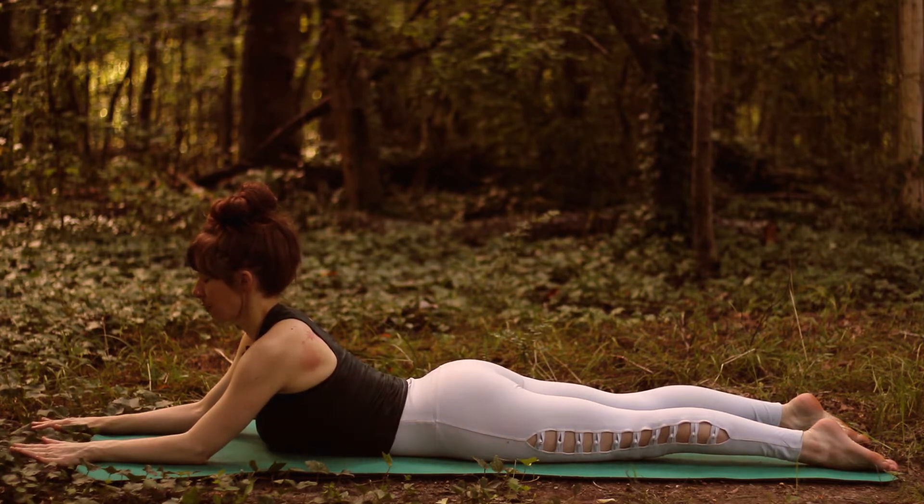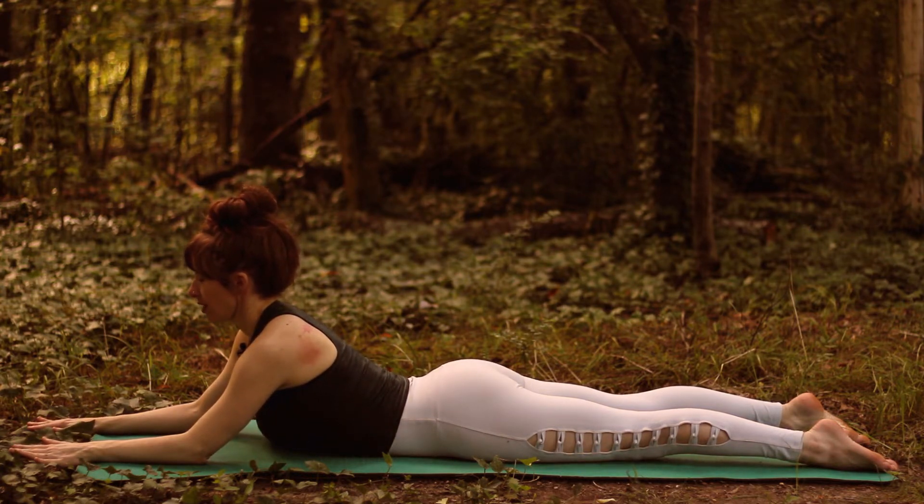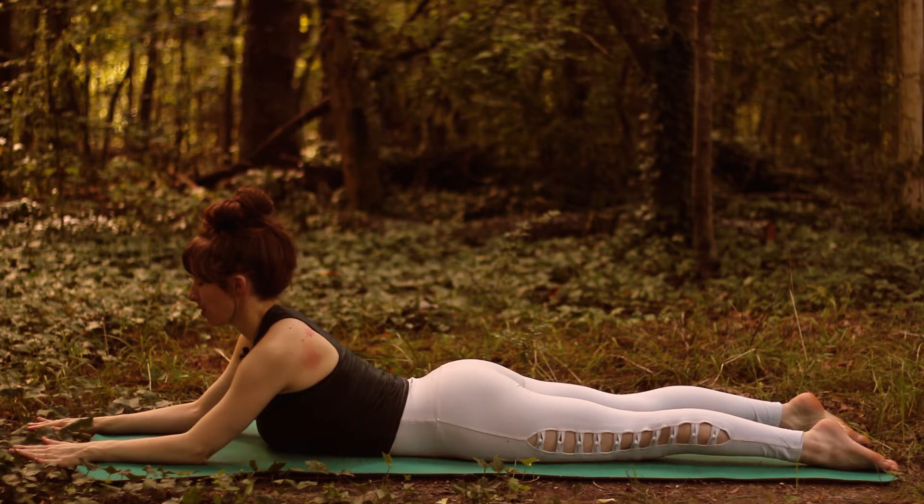We want to keep active legs in all of our backbends today. Sphinx is one of my favorite poses. It's a great pose to just practice before bedtime or as you start your day.